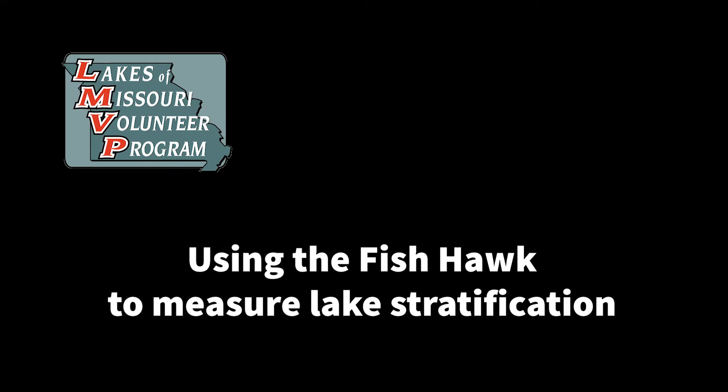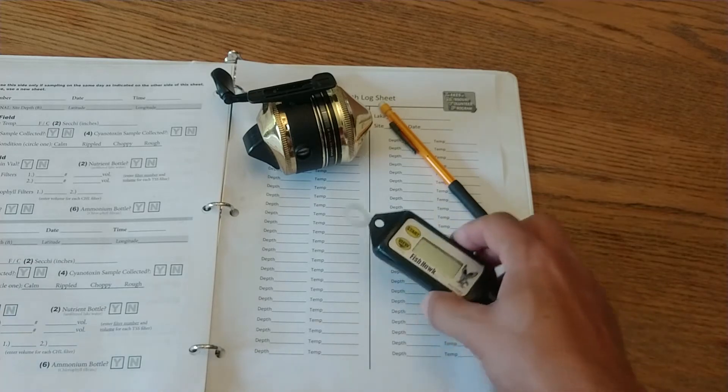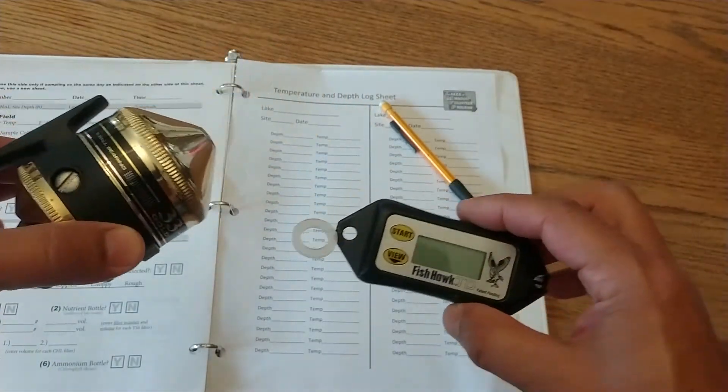Let's talk about measuring lake stratification using a fish hawk. We use this to measure the temperature at various depths in the lake.